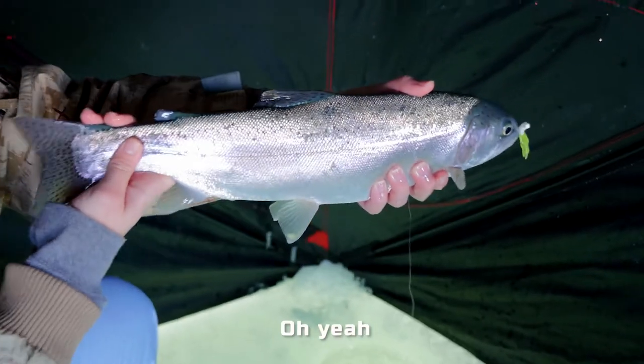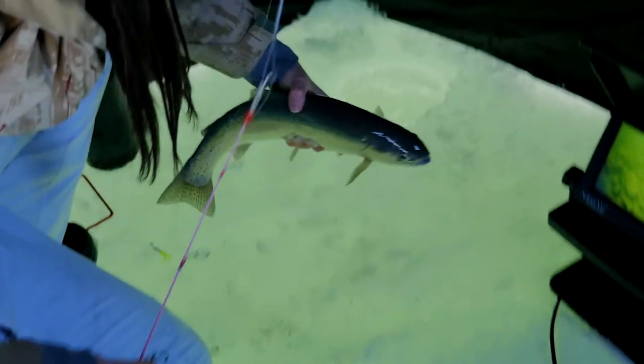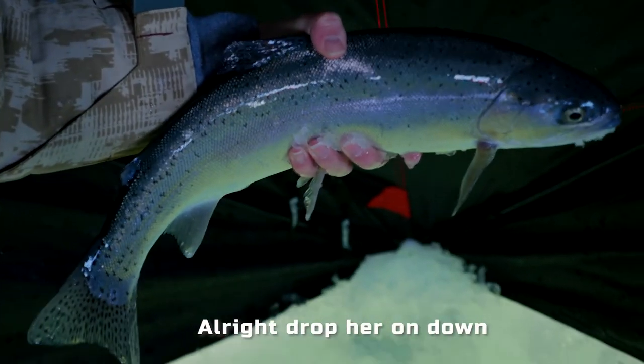See that one? Oh yeah, that's a nice fish. Yeah it is. Every one of these fish is so big. That jig just popped right out. All right, drop it all down.